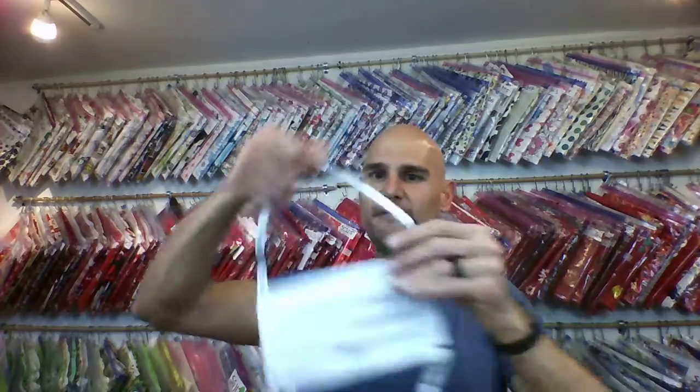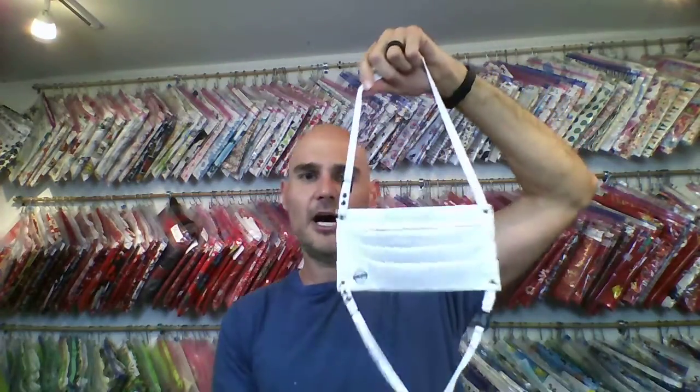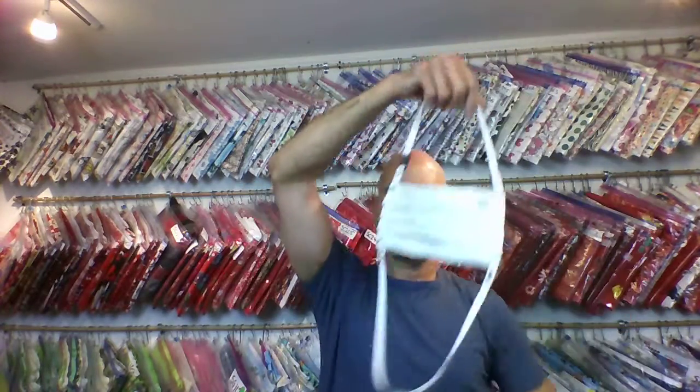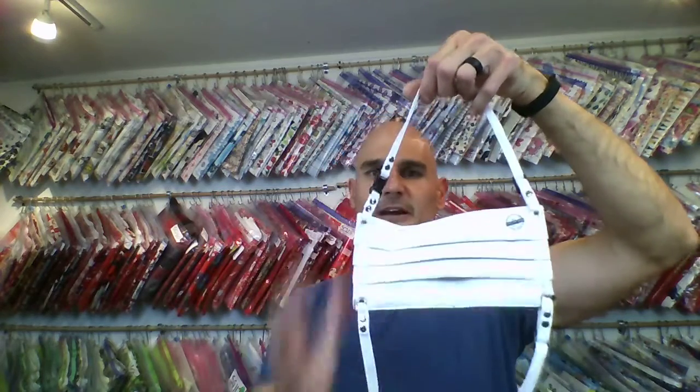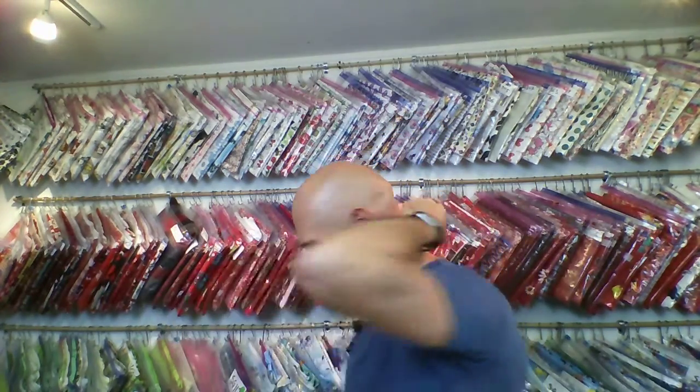When you get your mask the first time and you put it on, you're going to want to notice that on the inside there's a top and a bottom — the tag is on the bottom. So when you put it on, turn it upside down. Look at that little clip on the top as it's hanging, pop open the clip, put it around your neck, click it on, and there you go.